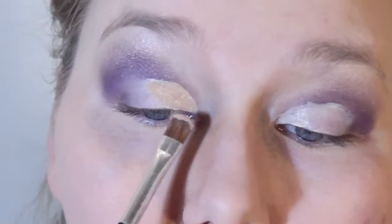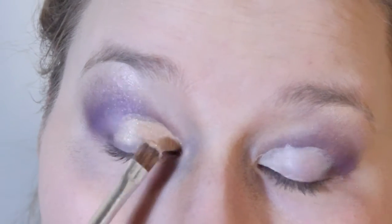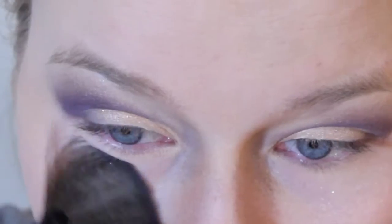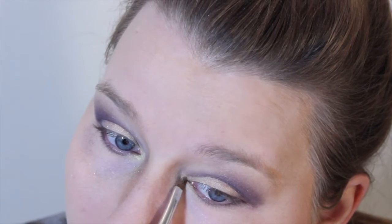Here I'm using one of the MAC loose pigments — it's a kind of champagne pop color. You are going to get some fallout obviously because it's a loose powder. After this step we're going to take that dark purple again and go in under our eyes, and then take our gold again and fill in our corners, just so we have that little bit of a pop.